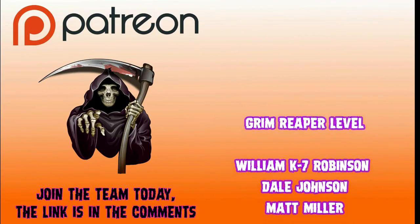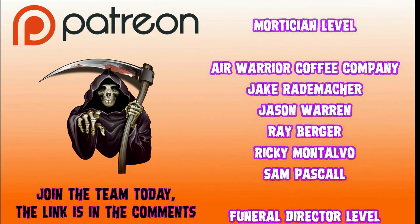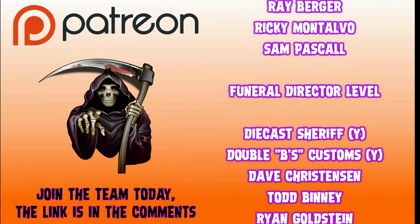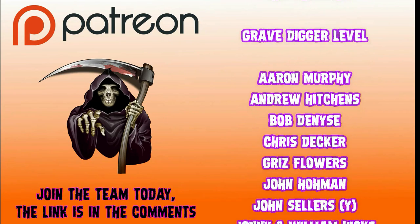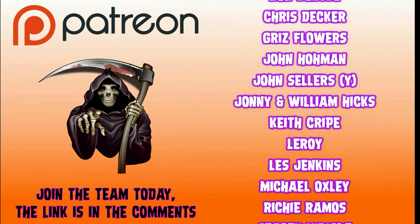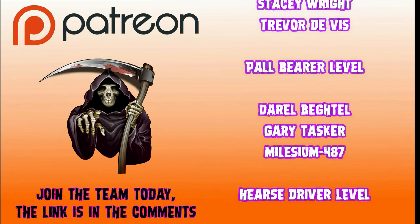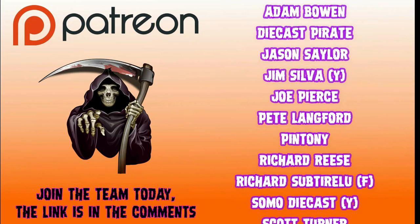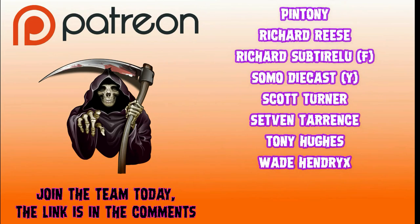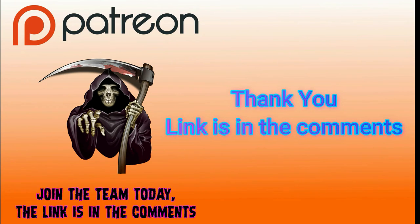I'd like to thank my Patreon subscribers: Grim Reaper Level - William K7 Robinson, Dale Johnson, and Matt Miller. Mortician Level - Air Warrior Coffee Company, Jake Rademacher, Jason Warren, Ray Berger, Ricky Montavo, and Sam Pascal. Funeral Director Level - Diecast Sheriff on YouTube, Double Beast Customs on YouTube, Dave Christensen, Todd Binney, Ryan Goldstein. Gravedigger Level - Aaron Murphy, Andrew Hitchens, Bob the Nice, Chris Decker, Grizz Flowers, John Holman, John Sellers on YouTube, Johnny and William Hicks, Keith Kripe, Leroy, Les Jenkins, Michael Oxley, Richie Ramos, Stacy Wright, and Trevor DeViz. Paul Bearers - Darryl Begtel, Gary Tasker, and Milesium 487. Hurst Drivers - Adam Bowen, Diecast Pirate, Jason Saylor, Jim Silva on YouTube, Joe Pierce, Pete Langford, Pintoni, Richard Reese, Richard Subtrello, Somo Diecast on YouTube, Scott Turner, Steve Terrence, Tony Hughes, and my good friend Wade Hendricks. Thank you so much for joining me here today. The link is in the comments to be a Patreon member.